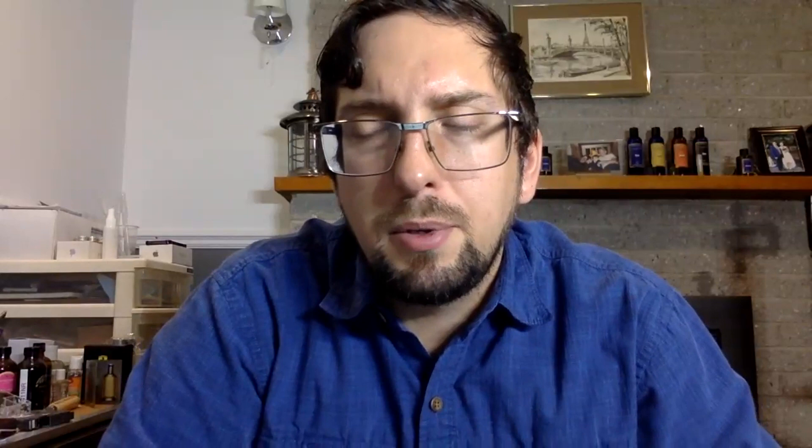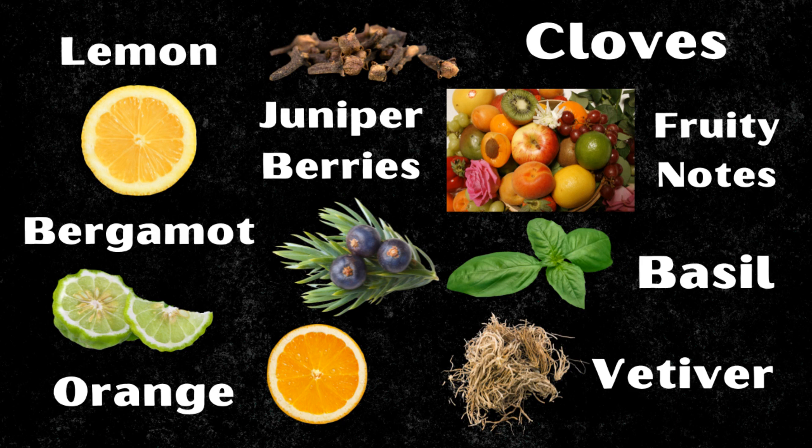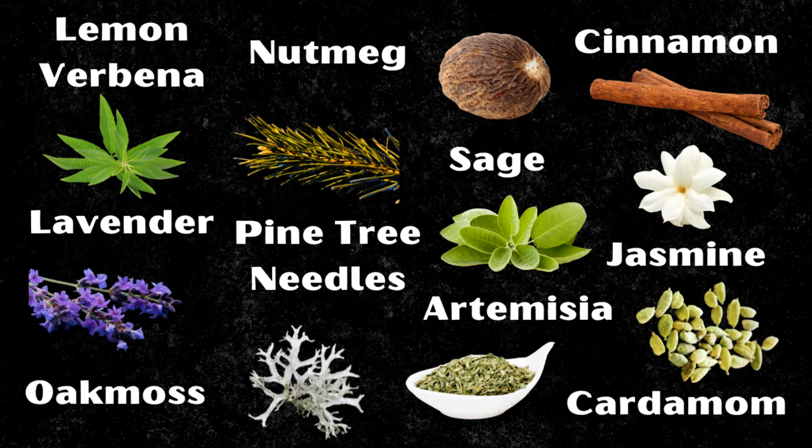For the complete note breakdown: top notes are lemon, bergamot, orange, juniper berry, clove, fruity notes, basil, and vetiver. Heart notes are lemon verbena, lavender, oak moss, pine tree needles, nutmeg, sage, artemisia, cardamom, jasmine, and cinnamon. And the base notes are oak moss, fir, rosemary, patchouli, cedar, sandalwood, coriander, geranium, amber, and Brazilian rosewood.